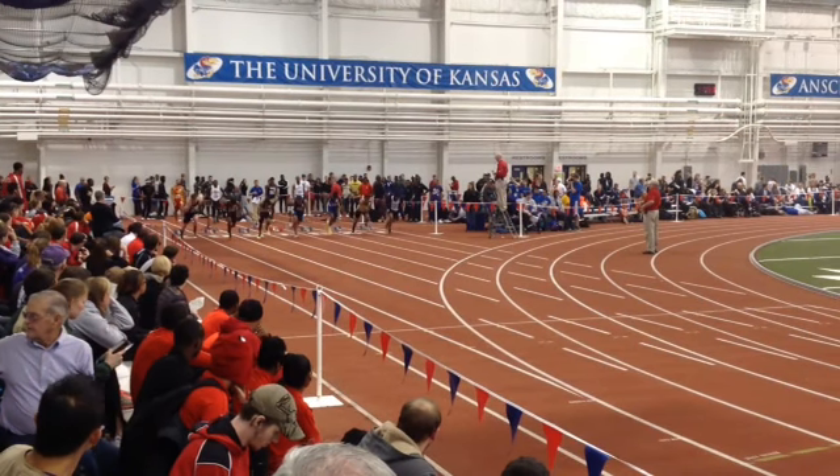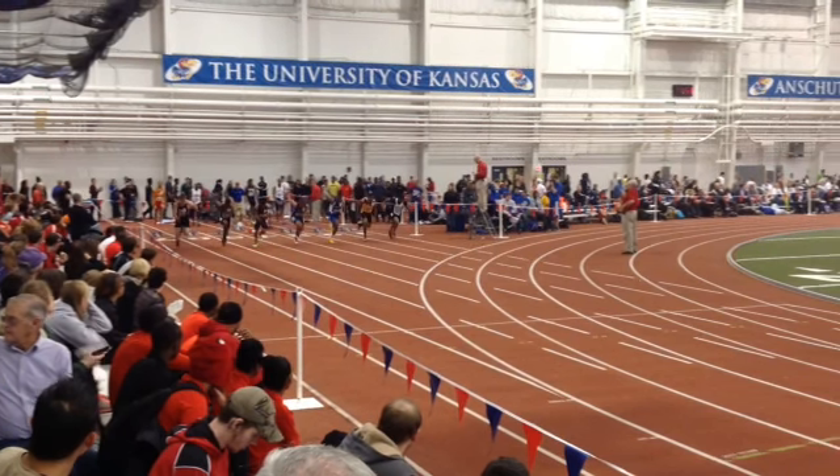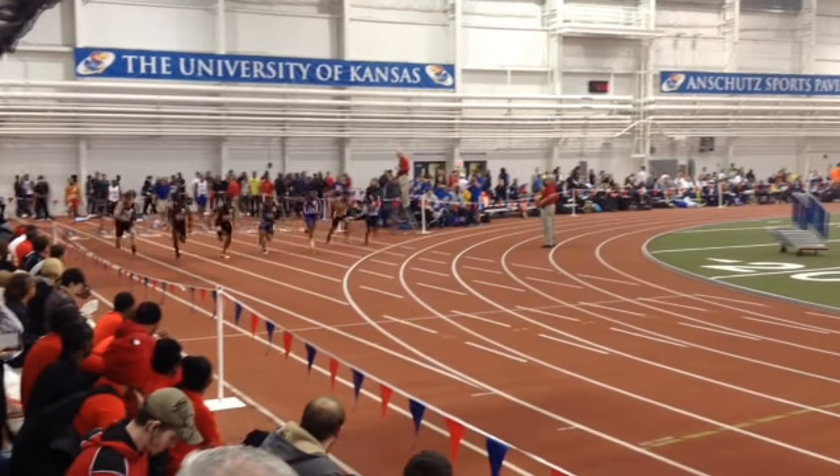Make sure we're driving straight down the track, as opposed to coming side to side, which is what oftentimes happens when you come out of the block. So make sure you're driving those knees straight down the track. Keep your eyes down and drive.